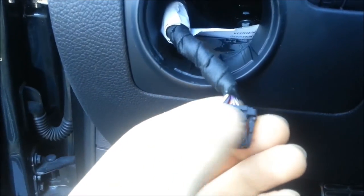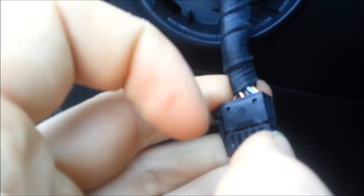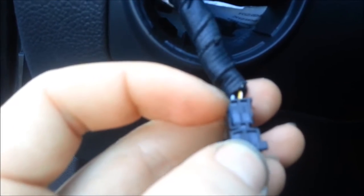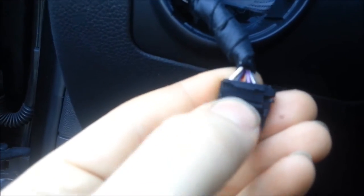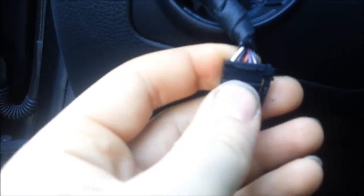If you look at your switch you're going to see this plastic cover that's sealing it. There's a little notch right here and you have to push in a flat blade screwdriver to get it off. 99 out of 100 times the little plastic piece breaks off, which is fine — you can still click it back in afterwards.